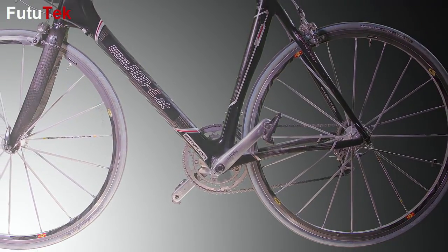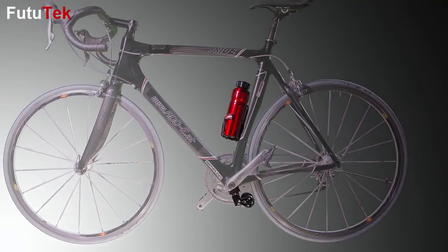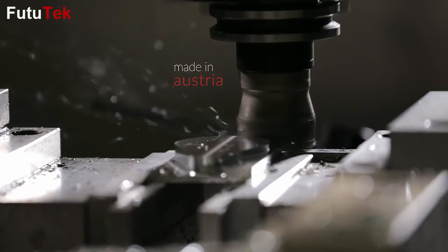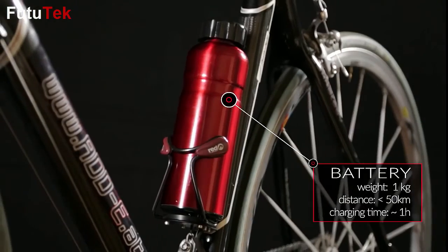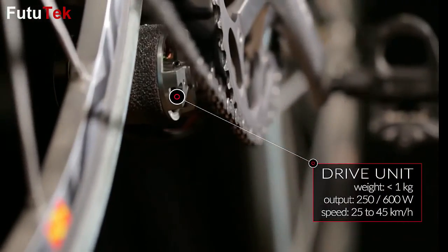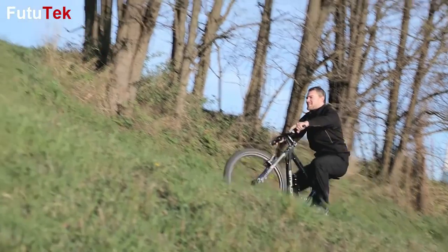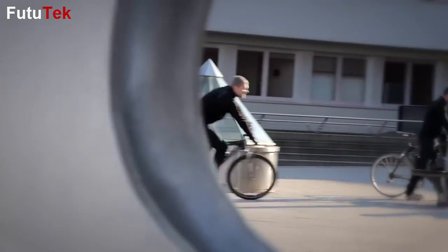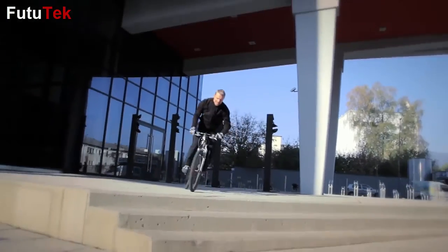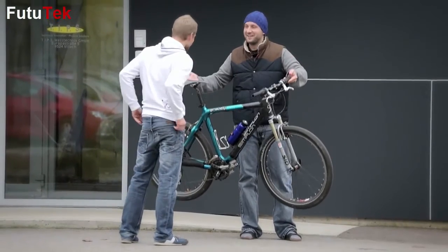Eddie consists of three parts: the mounting plate, the drive unit, and the battery — all made of high quality materials. Eddie is almost invisible, and it's a true lightweight champion. While most other systems have between 5 and 10 kilograms, Eddie weighs only 2 kilograms, including the battery.